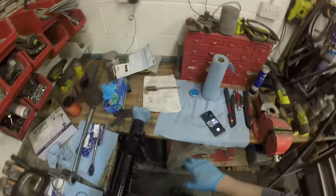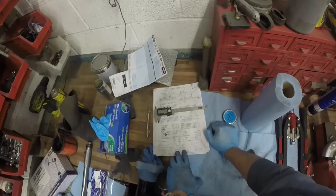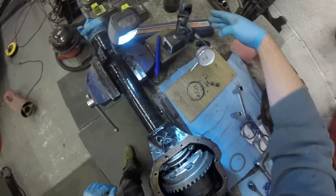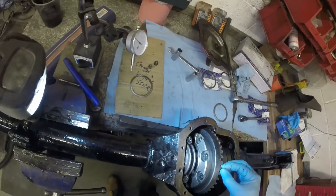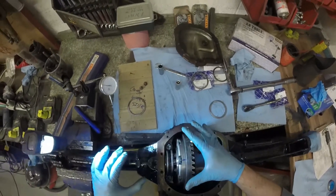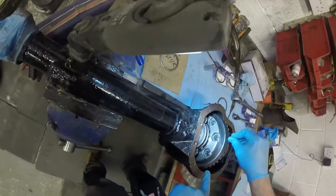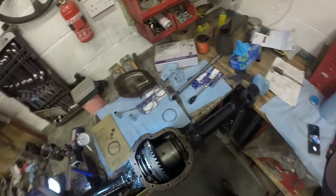Now we're going to do run out — I did a run out before and got 0.04mm max. What I've done is rotate the diff and made a marker — if it's not right we'll take it off, move it, and put it back on again. 0.04 was what I got last time so we need to reset it so it touches that side face. Where the etching is it's going to make it jump a bit, but we'll take that into consideration.